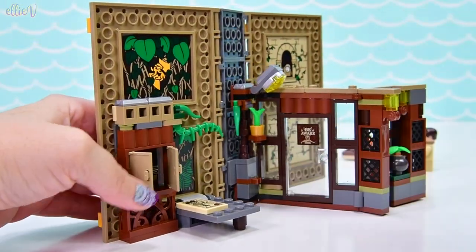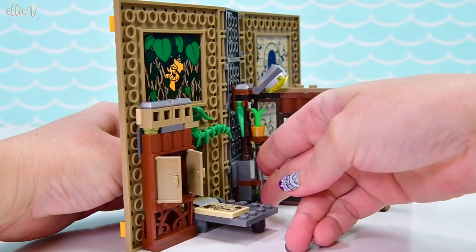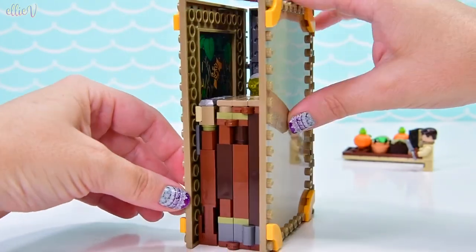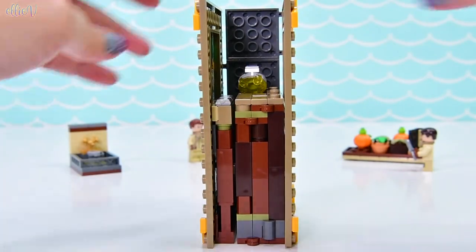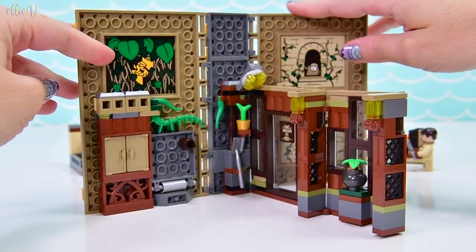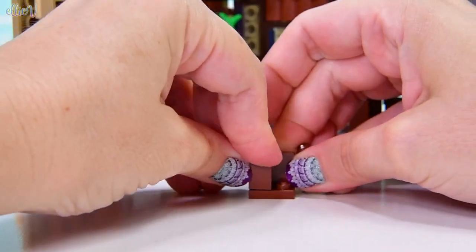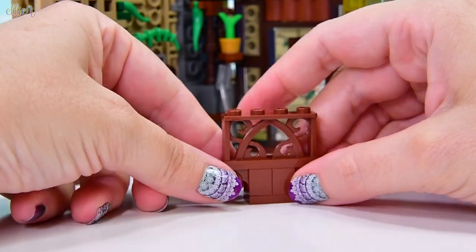I forgot to put the spade in — there was a hook there for the spade. And now we fold it all in — oh, it's so tiny! Oh my gosh, that is so awesome. So this is definitely the inside — we're looking at the greenhouse side now, and the other side is the castle side.